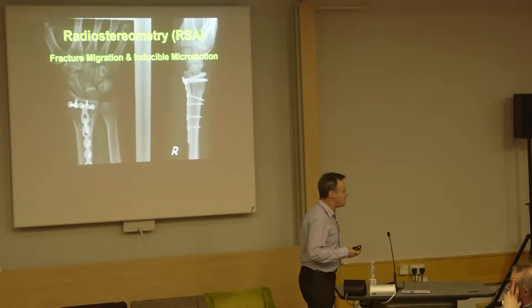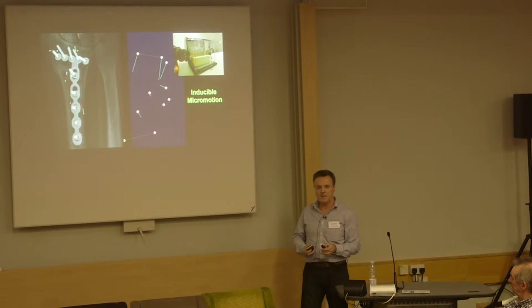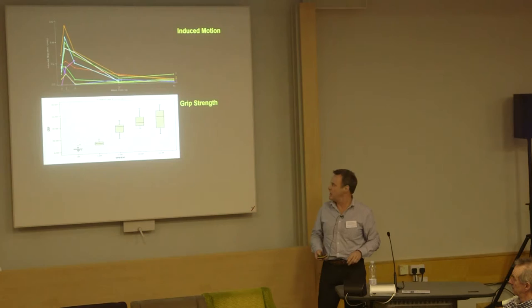Every centre is good at doing their own thing. We're quite pleased that we have a real ability at doing RSA technology. This is where you use your tantalum beads, place them in the bone — you can see the green lines sitting up here. This is actually inducible micromotion undertaken in a patient with a wrist plate when they're clenching their fist. You could use this to try to tune implants to work for different types of bone qualities. This is what we do and we'll keep on doing this.